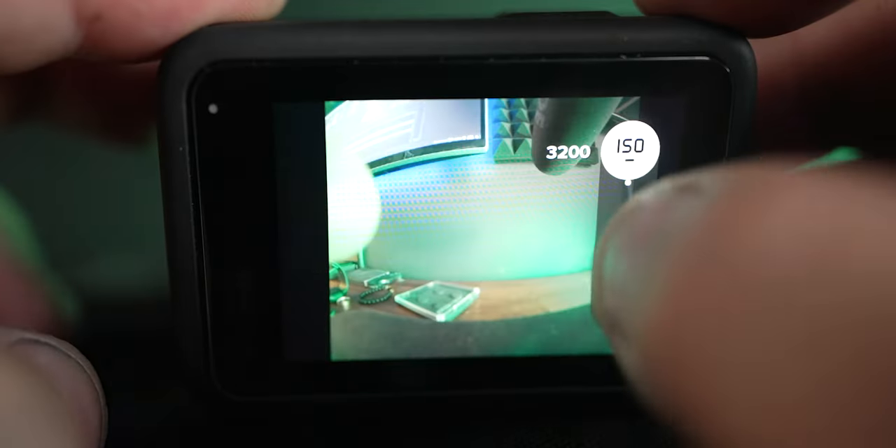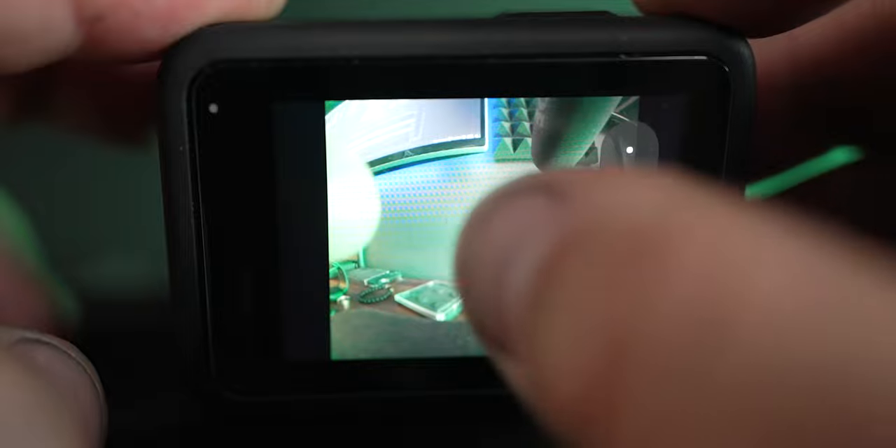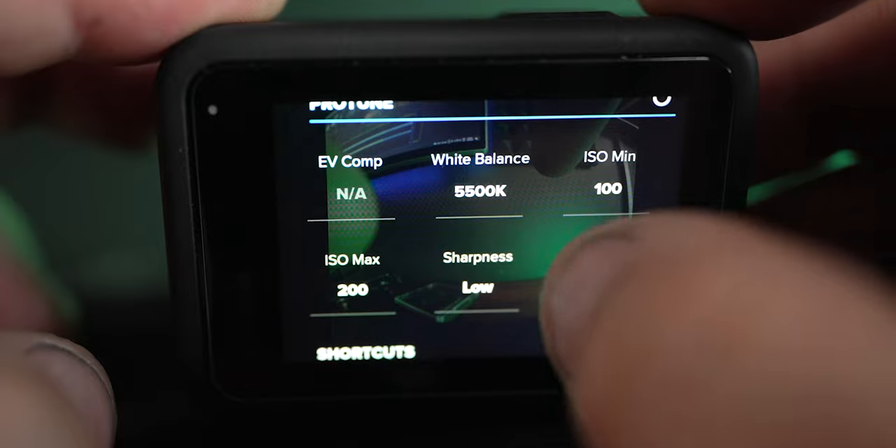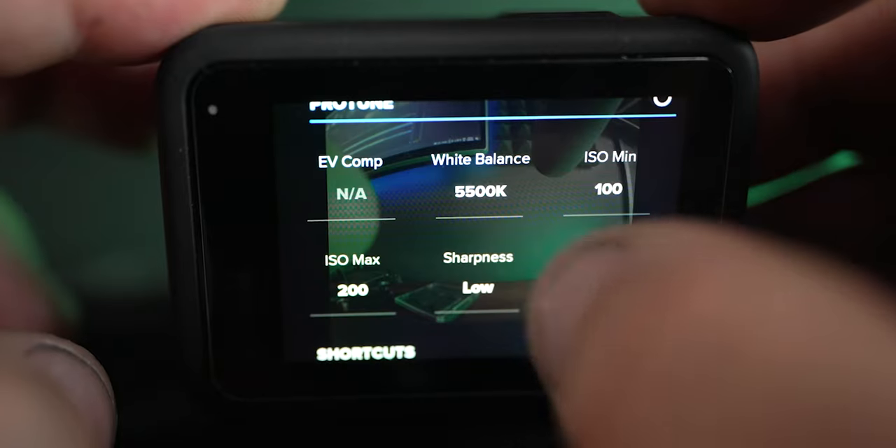In Protune, you can set the ISO to 100 — the maximum is 200. You could push the ISO max to maybe 400, but remember the ISO kind of brightens the sensor artificially so it can bring in a lot more noise. I found 200 was really good for this type of setup. Sharpness is set to low — we can sharpen it in post if we need to. Color profile is flat, so if you want to start grading your photographs, leave the color on flat, otherwise it's going to be a little bit saturated.